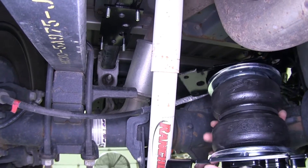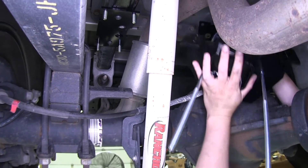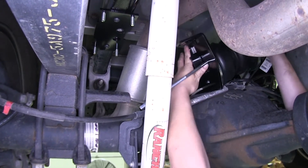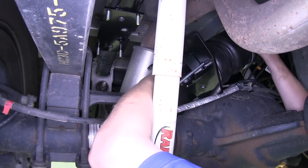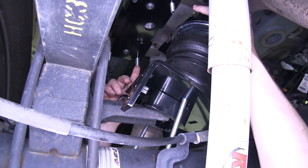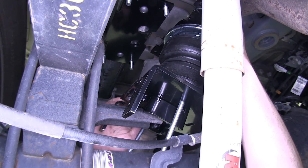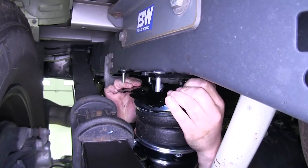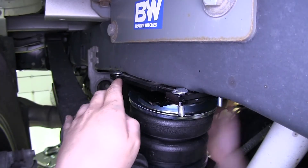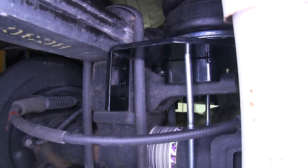Now we can lift our airbag assembly into position up over our axle. We want to make sure that the flange side goes toward your leaf spring and that each of the long carriage bolts go on each side of your axle. You can now squish your airbag down and place the upper bracket holes, lining them up with the bolts on the upper bracket that's on the frame. To make it easier, you could lift up on the body of the vehicle to increase the gap between the axle and the frame. Make sure it's slid all the way up against your leaf spring, and that the cutouts on the lower bracket go around the U-bolts around your leaf spring.